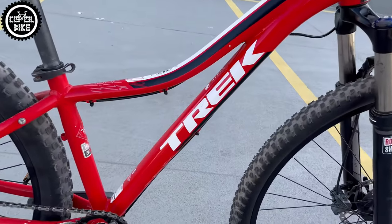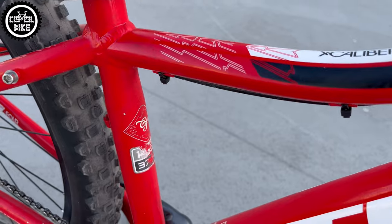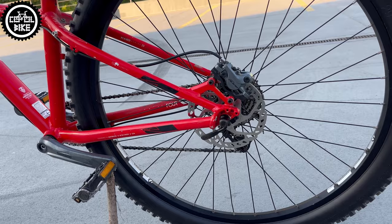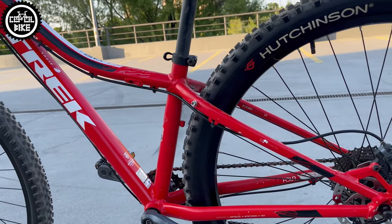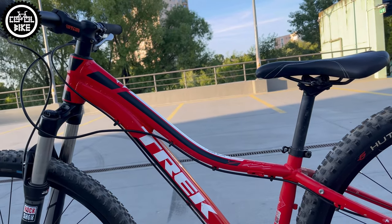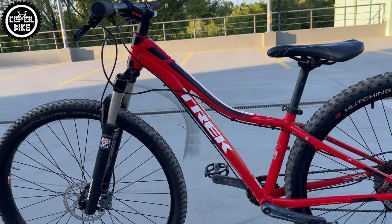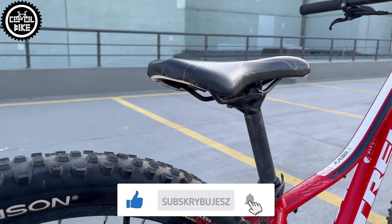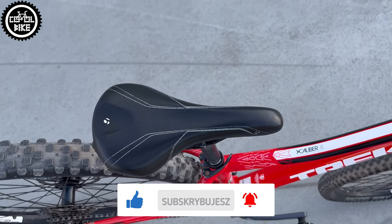Hello, I present Trek Excalibur 4 from 2014 in size extra small with 29 inch wheels, and that is the most interesting thing about this bike. As far as I know, it's the only version of Excalibur and model year that Trek offers such a small frame on big wheels. This frame is really low and has only 35 centimeters, so even riders under 150 centimeters will fit it with no problem.